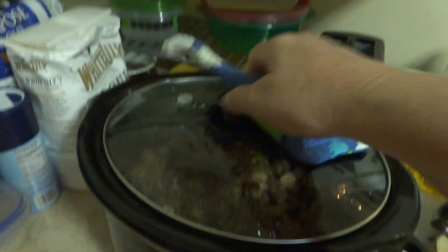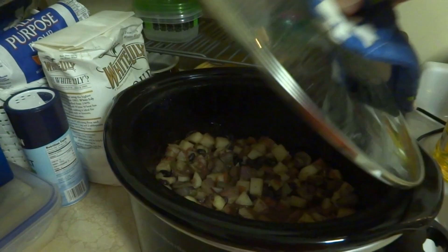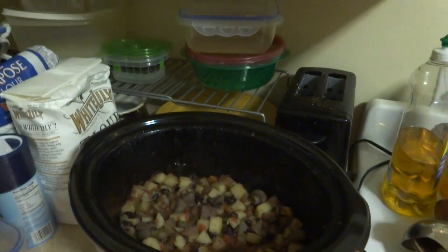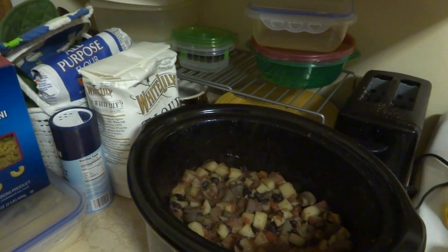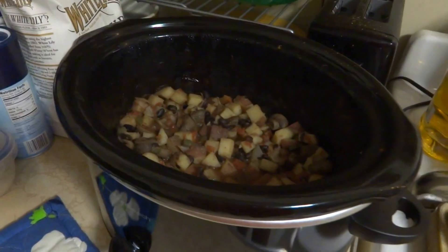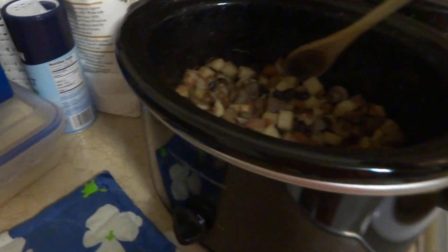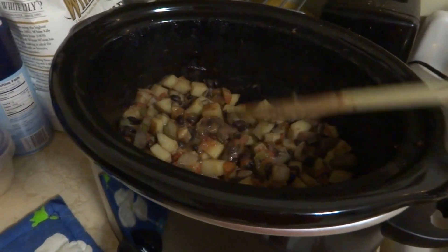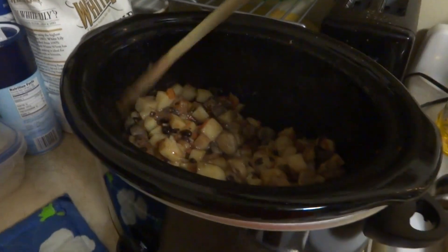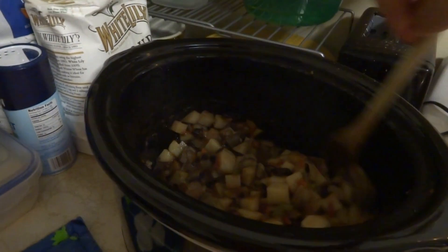I said I would come back on and this is what it looks like after it cooked for a little over four hours on high and it's really good, we really liked it. It's like a stew and in the instructions it said you could scoop this out and put it in a corn tortilla, but we had some tortilla